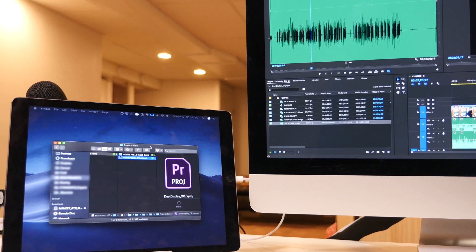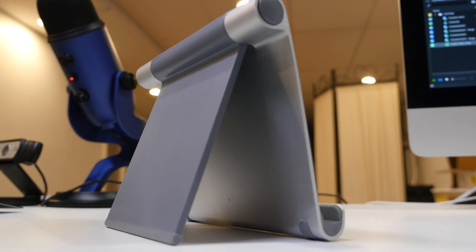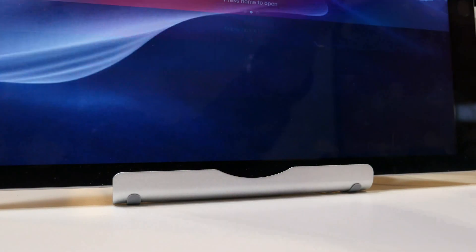For me, using an iPad as my secondary screen makes a lot of sense, because when I'm working on my computer, I don't really use my iPad for anything else. So it's just kind of sitting there. All I did was I bought this stand on Amazon that lets you hold your iPad or any other device. It's adjustable, and you can just put it next to your computer. And once I did that, I had a secondary screen right away.